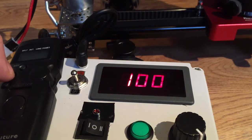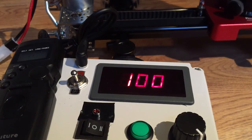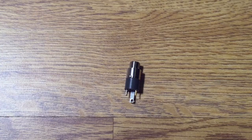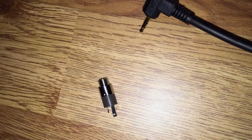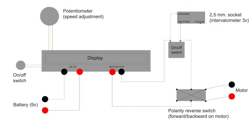To be able to use the setup for time-lapses I had to make the slider pad move in steps. I wired a 2.5mm stereo socket that can house an intervalometer. With this I am breaking the ground wire signal coming from the controller. This is a bit risky since the intervalometer only uses 3 volts and the setup runs at 9 volts, but it seems to work fine so far. I've seen examples where they break the signal wire coming from the potentiometer instead, but that didn't work for me.